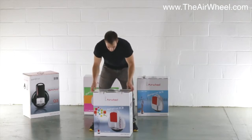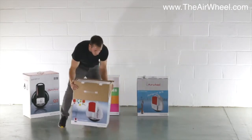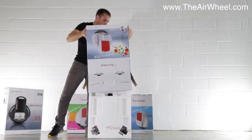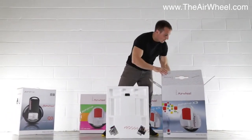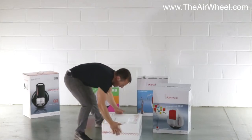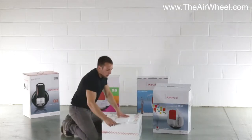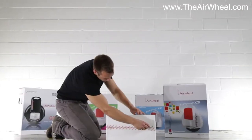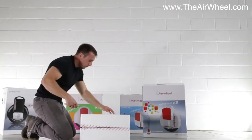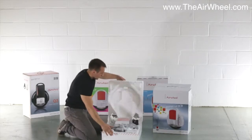So when your X3 arrives, it should arrive looking something like this. Carefully open the packaging. If you use some scissors or a Stanley knife, just to carefully pierce the film around the edge, and then open the product up.